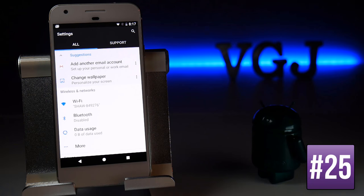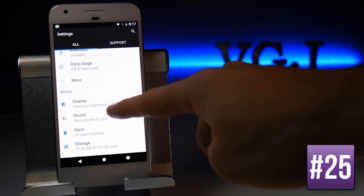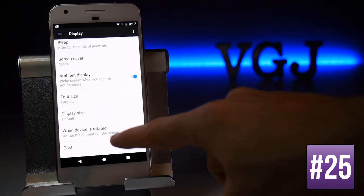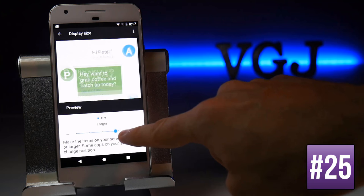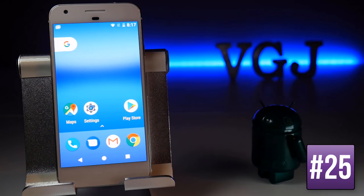As well as font size, you can also change the display size of shapes and icons. Go to Settings, then Display, scroll down to Display Size, and you can make everything smaller or larger. Note that choosing the largest size will minimise the number of icons that fit on your home screen, so play around to find your preference.